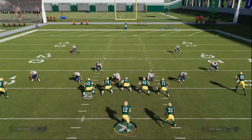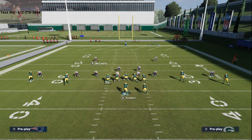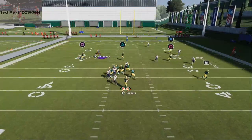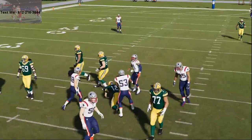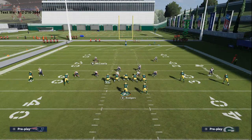If you want to get really good A-gap pressure, one of the things I want to encourage you to do is make sure you have a fast defensive tackle in that position. I've got Chase Winovich here. Most of the time in practice mode you're going to get more edge pressure from this, but when you go into game mode you are going to get A-gap pressure.